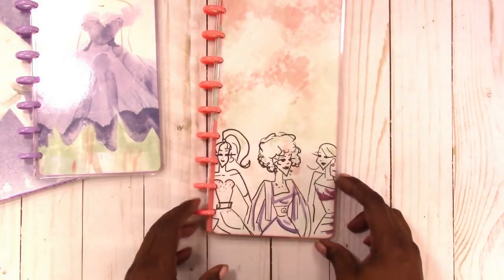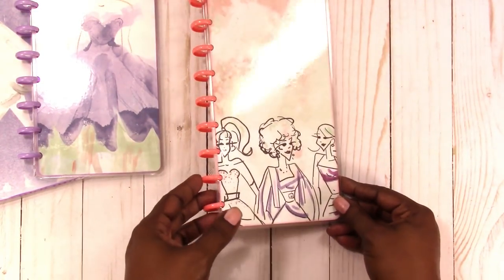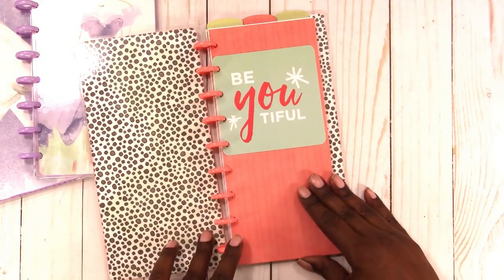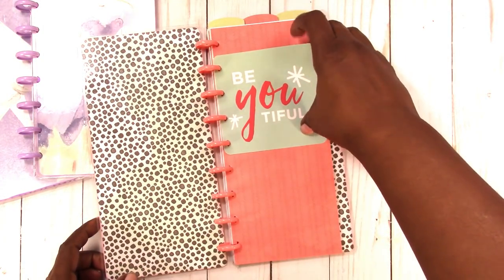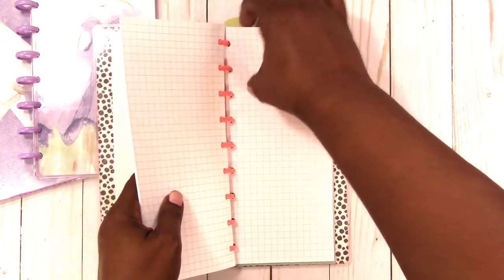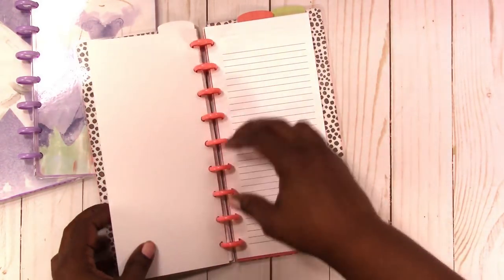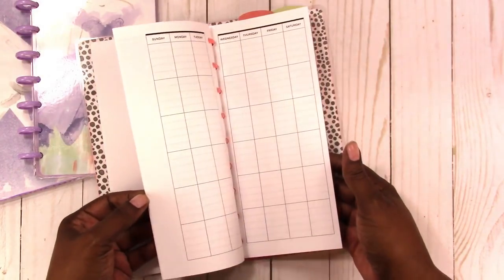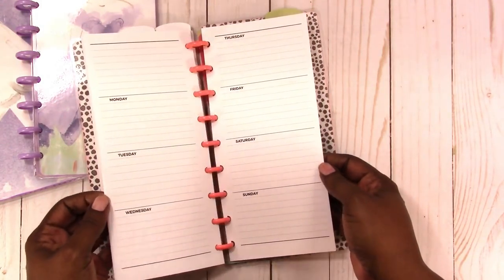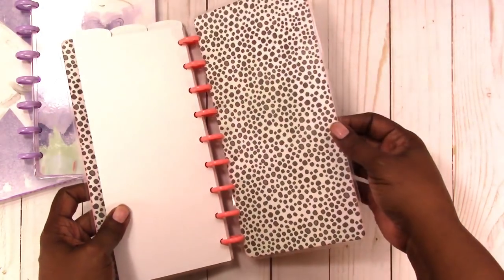Here's another illustrated cover. It's got a dot pattern on the inside, a beautiful card, and here is the dashboard. Skip past the grid paper, on to the next card, and another card. These are very simple, just colorful dashboards. Your monthly tab divider, weekly card, and the last divider — and this is the back.